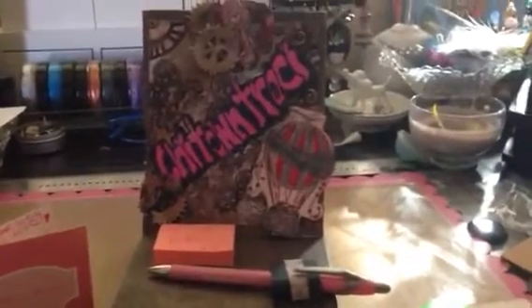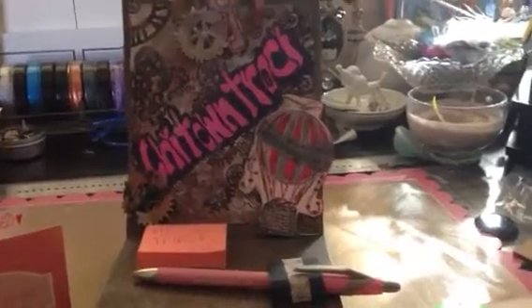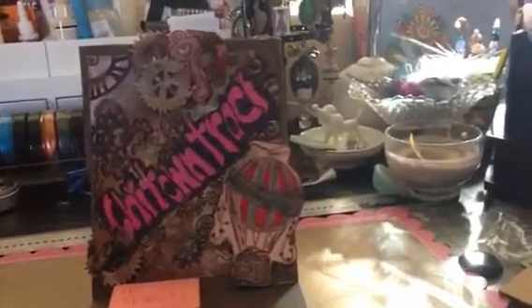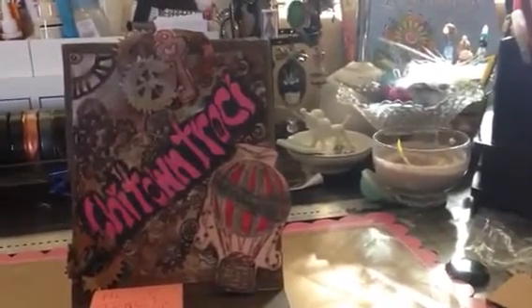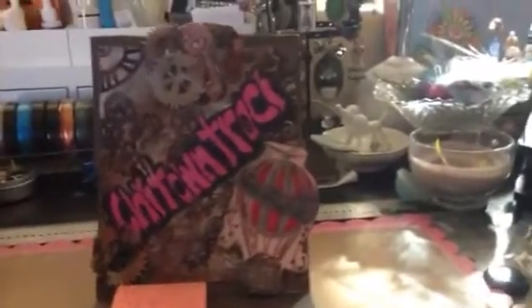I seem to be having to do my videos over and over again. But anyway, this is Chi-Town Tracy, as you can see from my name there on the easel card. This is a steampunk entry from Joe and Mike0927 — I just remember the Joe and Mike. When people add numbers, I never remember the numbers.